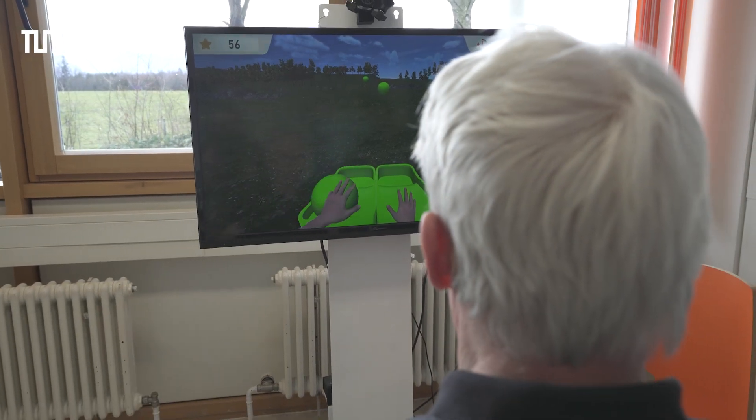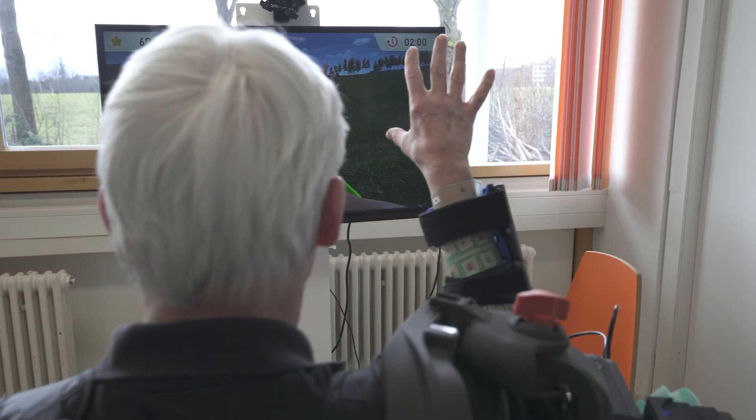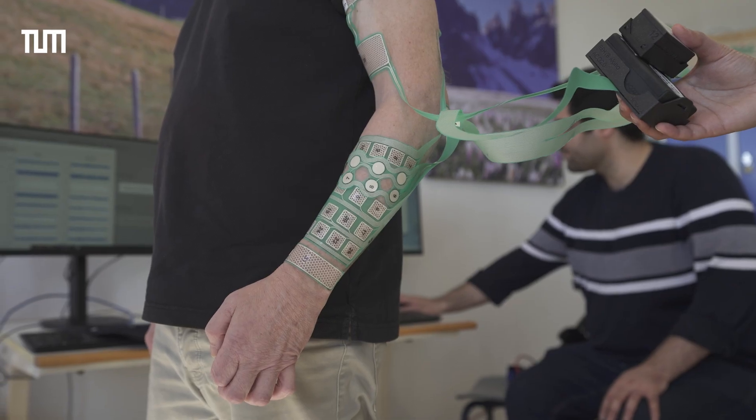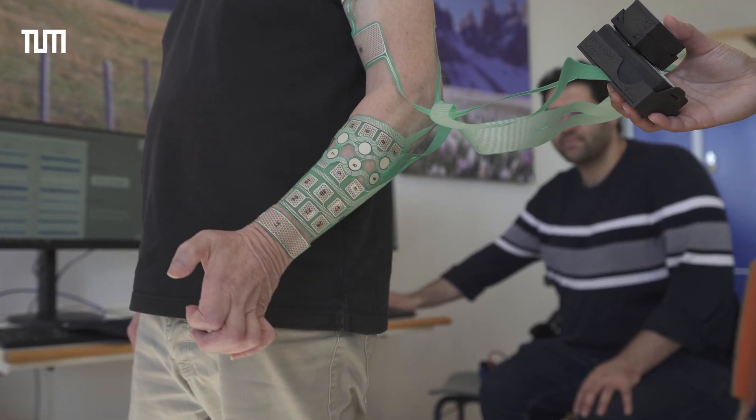FES is particularly helpful for stroke patients who have some kind of disconnection problem between the brain and the body. Basically all the devices can be combined differently depending on what the patient needs. We can select which electrode to be activated, and that will give excitation to the nerve and contract the muscles of the patient.